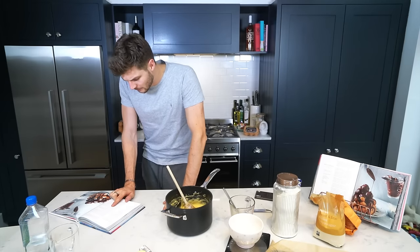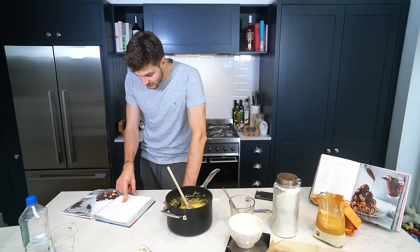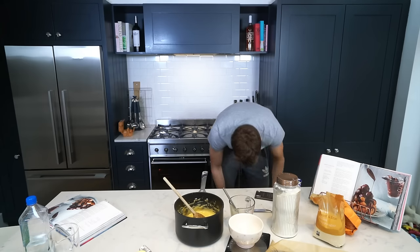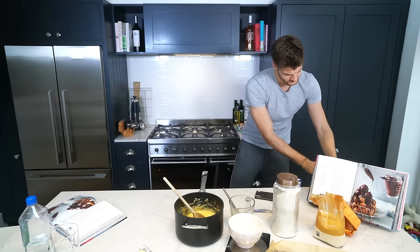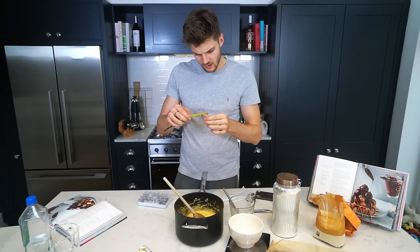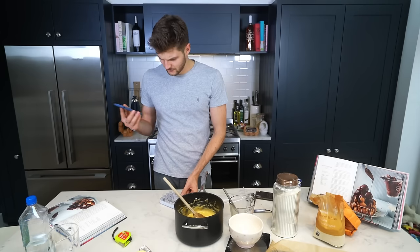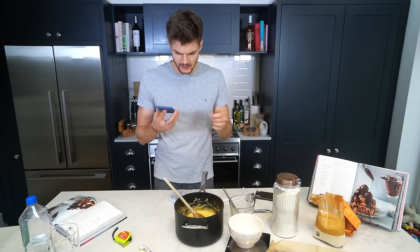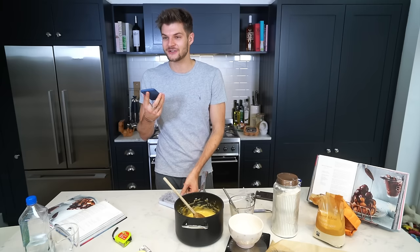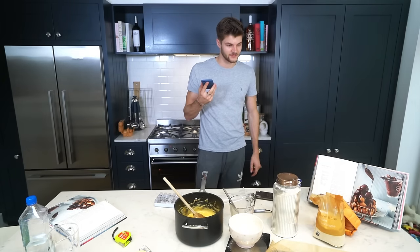Transfer the dough to a piping bag with a one centimetre nozzle, then pipe small balls onto the baking tray, leaving space between each ball. Pat the top of each ball with a wet finger so that each ball is smooth. This is going to be really hard. I know my wife has the piping stuff somewhere. I've got piping bags — the biggest nozzle is half a centimetre. I'll call the wife. It says I need a one centimetre nozzle and I've only got a half centimetre — have you got a bigger one anywhere? I've found loose nozzles: one that's half a centimetre or one that is a centimetre and a half. I'm gonna go small and just do more.